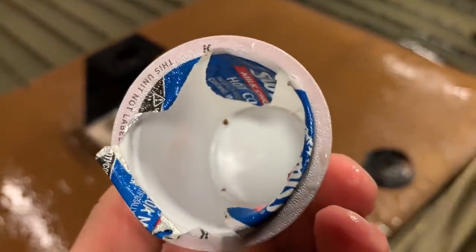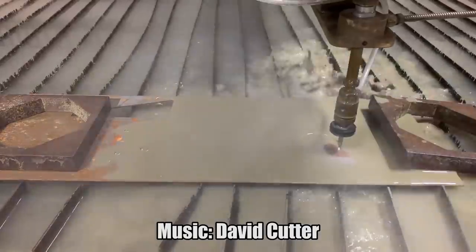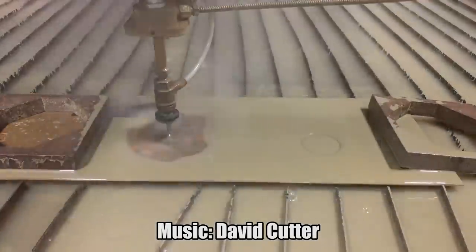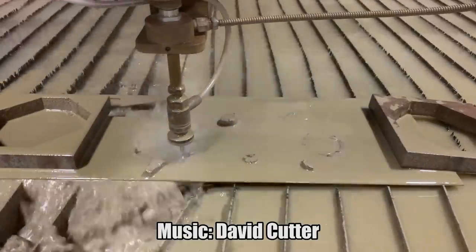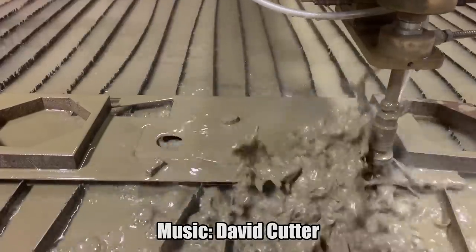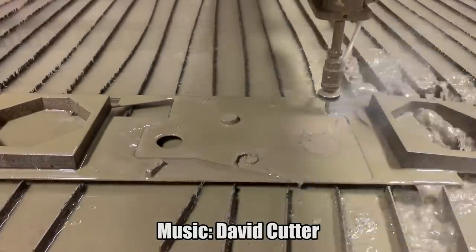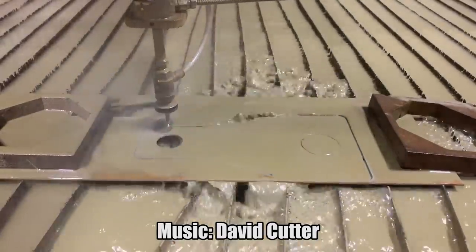It dug like a divot in the bottom there. Well, I gotta get back to work, Dan. It's been fun. Oh, that's good!